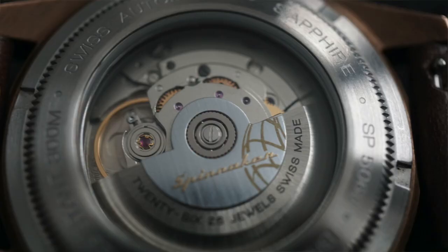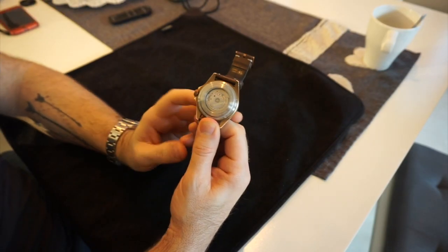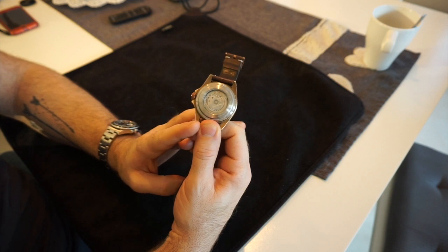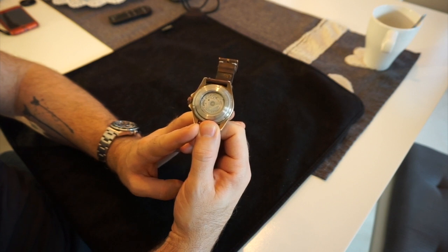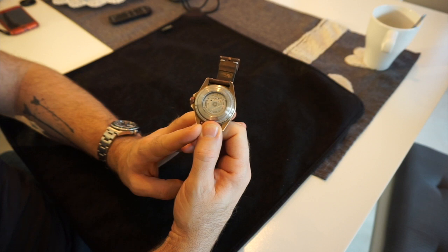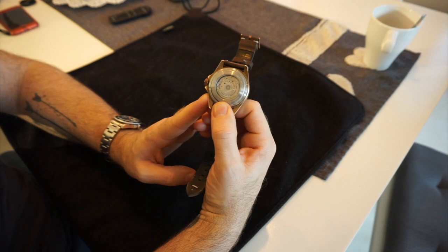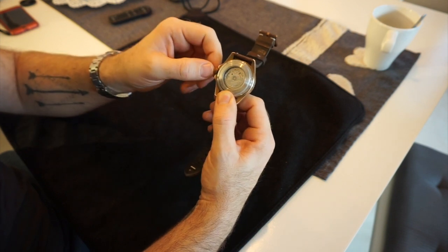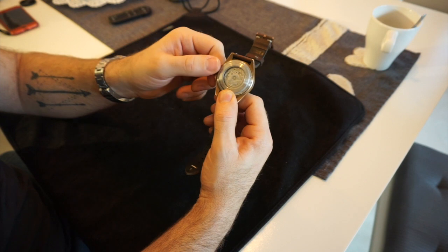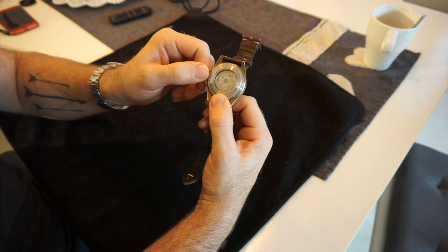Overall it's got a really nice feel. Going to the back — this is quoted as a Swiss made watch, and one of the reasons for that is it houses a Solita SW200 movement, which is basically a clone of the ETA 2824-2. It's a 26-jewel movement with about 40 hours power reserve.